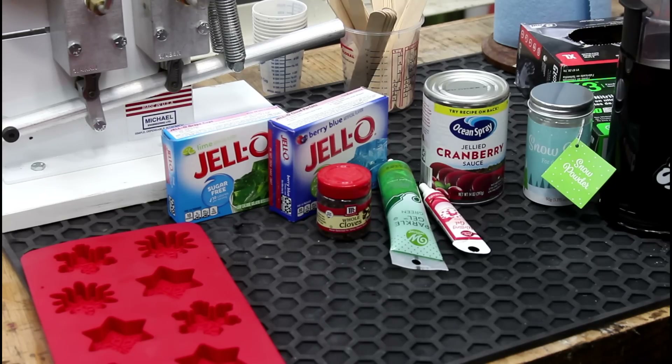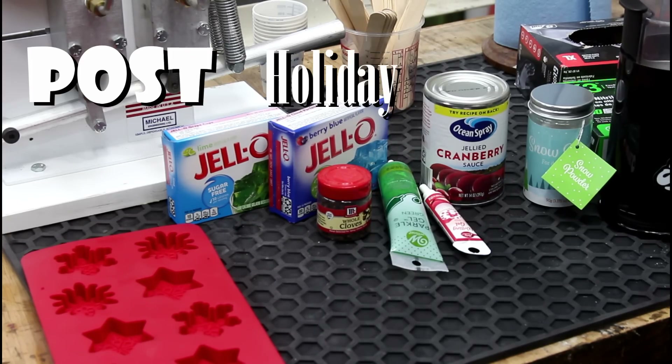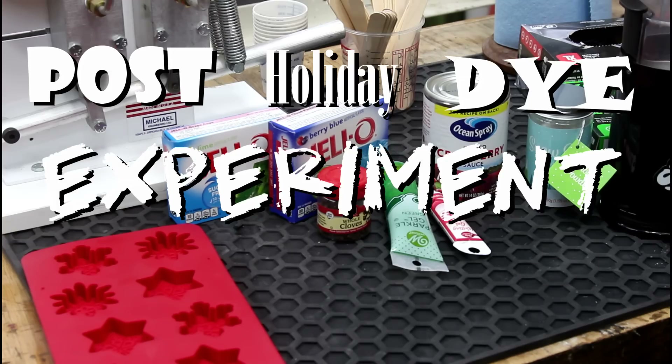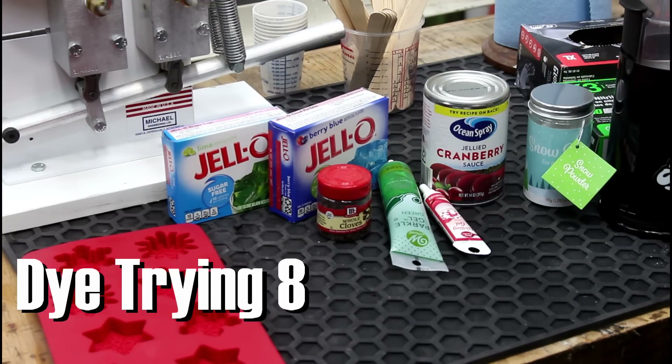I had every intent for this to be a pre-Christmas event, but somebody's giant magnifying glass video took way longer than it should have. It is a post-holiday dye experiment extravaganza. Maybe we'll just call it Dye Trying 8.